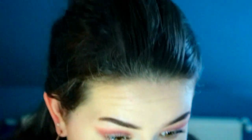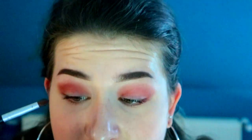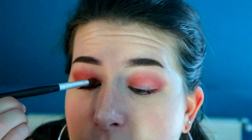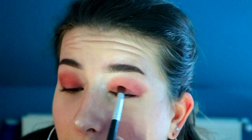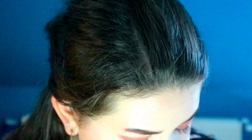Next we're gonna go in with the color Dirty Rich and we're gonna put it all over the lid. Then we're gonna go in with the color Backup — you can see what I'm pointing at. We're gonna deepen it, but she uses a lot and I don't want to use a lot because I'm not that big a fan of this color.